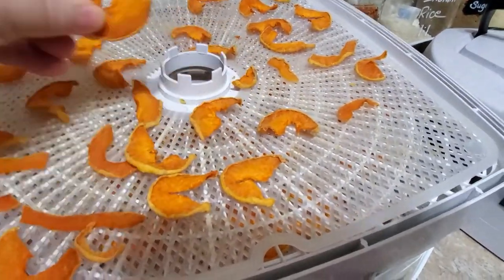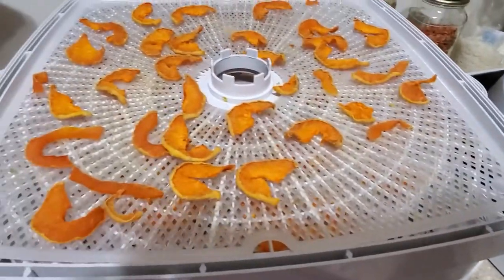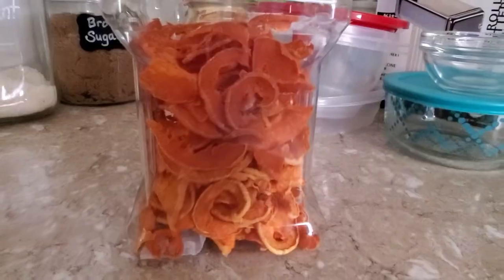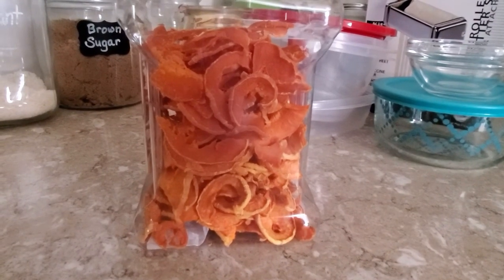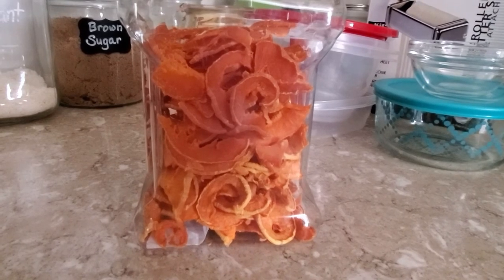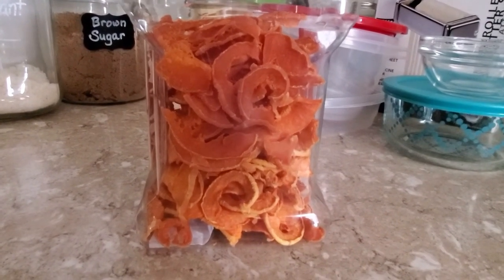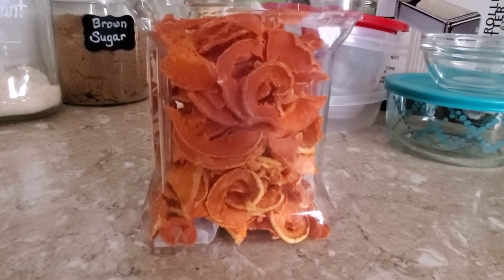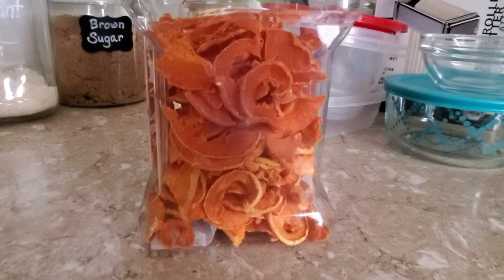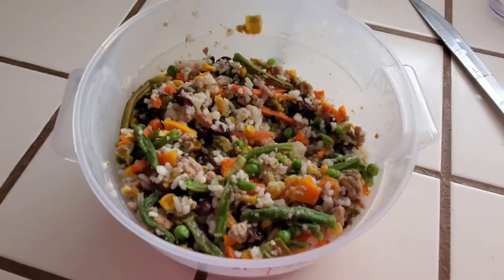There you go, all jarred up. That's what two butternut squash got me — they were probably medium-sized, average. All right, see you next time!